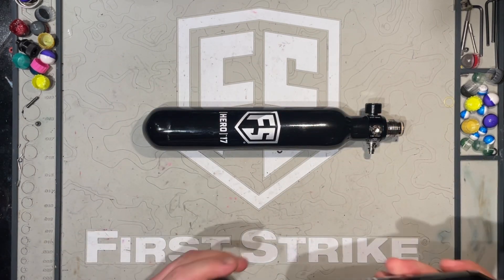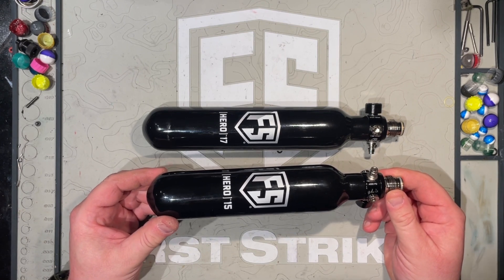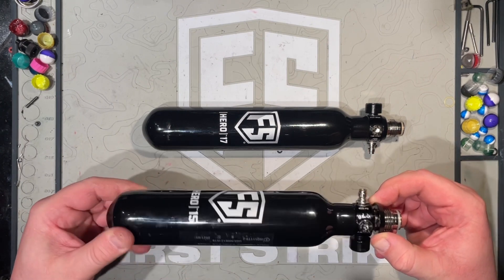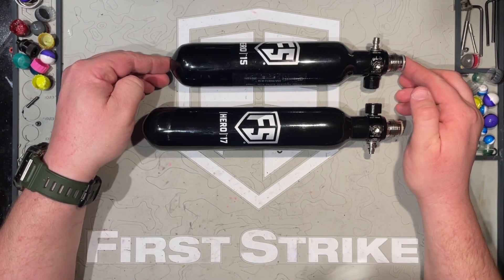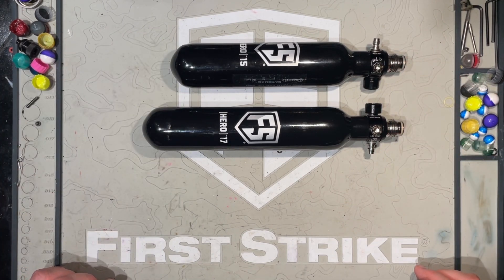Our next tank is the First Strike Hero 15CI 4,500 PSI carbon fiber wrapped tank. It's got the same really nice collar feature on the front of it. Details: it's ten and a half inches from back to front, and weight-wise you're looking at about 436 grams. It's an awesome tank. I've been running this one for just under a year and I really do appreciate the extra air — that just means more mags to shoot.